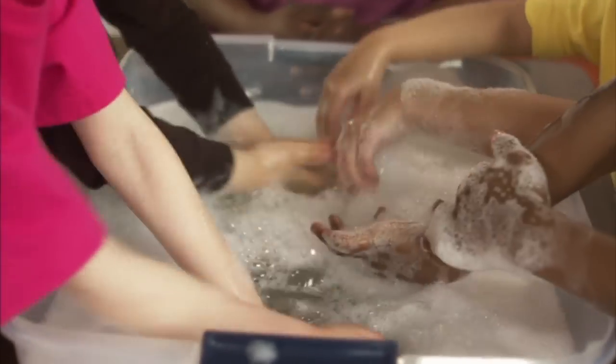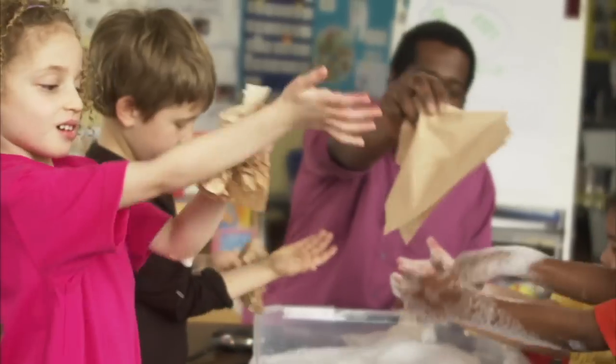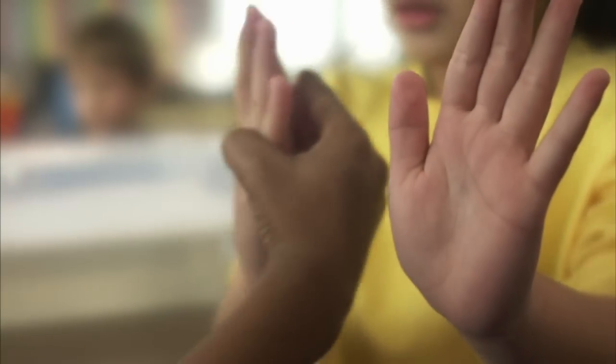A, B, C, D, E, F, G, H, I, J, K, L, M, N, O, P, Q, R, S, T, U, V, W, X, Y, and Z. Now wipe off all the soap and let's look at your hands. Wow — compared to how they looked before, your hands are really clean!